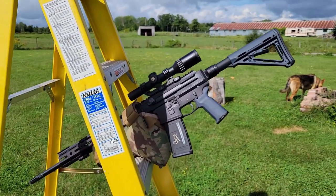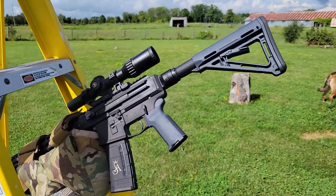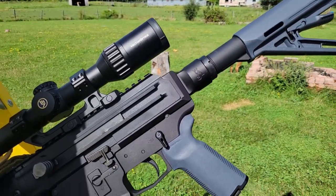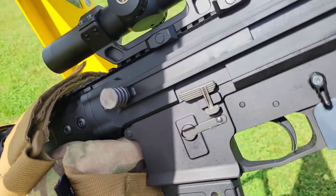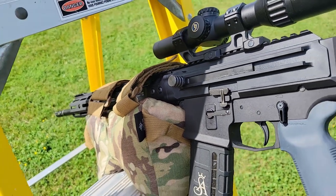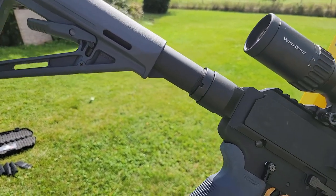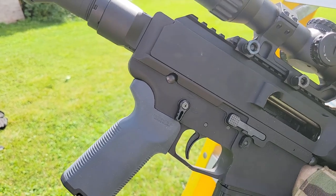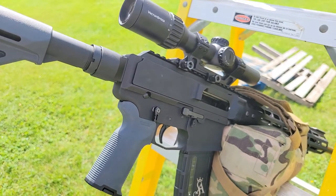Let's talk about the trigger. The trigger, above everything else that's really awesome about this rifle, is nothing to write home about — it's a standard factory mil-spec trigger. It breaks between 6.5 and 7.25 pounds with a little creep. However, Sterling Arms is talking with TriggerTech about putting an adjustable TriggerTech trigger in future generations, adjustable between one and five pounds, which I'm really looking forward to.